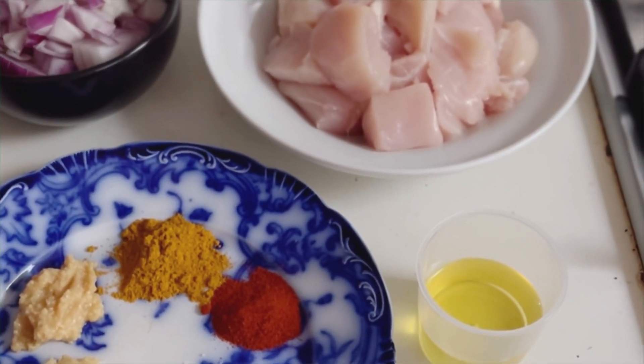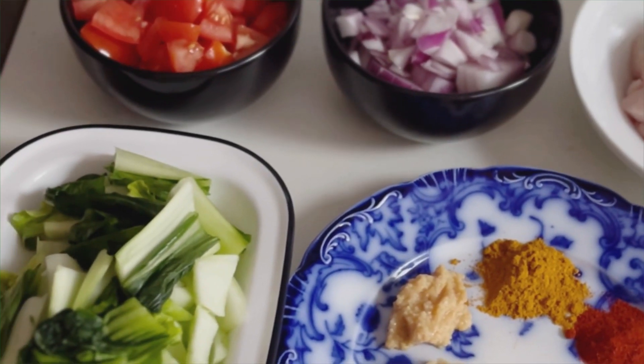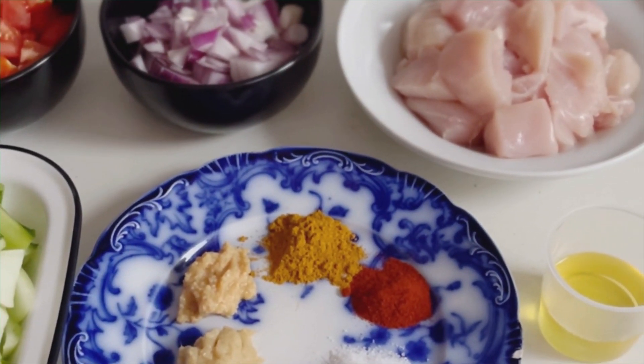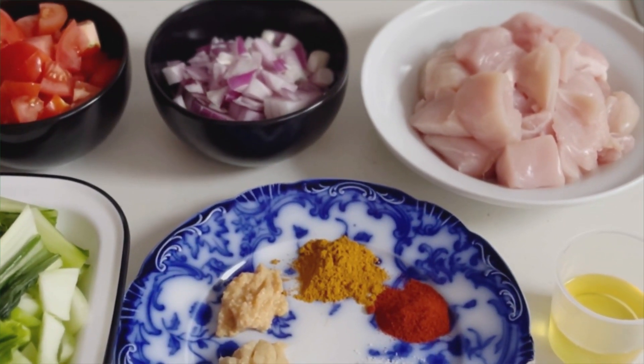I have got diced chicken breast, chopped onions, chopped tomatoes, roughly cut bok choy. For spices, I have got oil, salt and pepper, turmeric powder, curry powder, paprika powder, ginger paste and garlic paste.